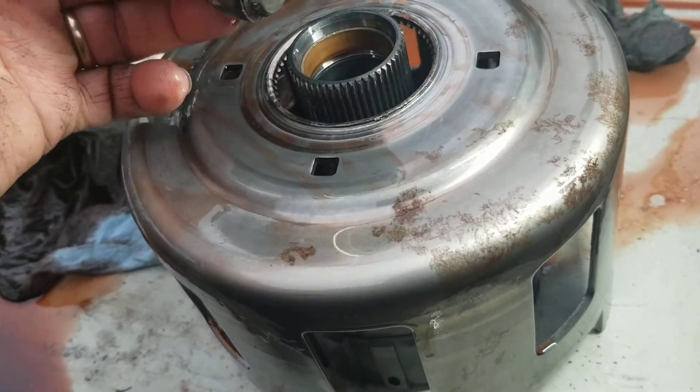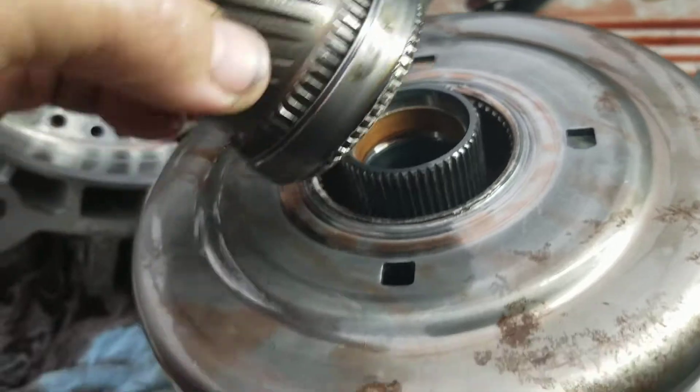But it's busted clean off. See how that is? Busted clean off.